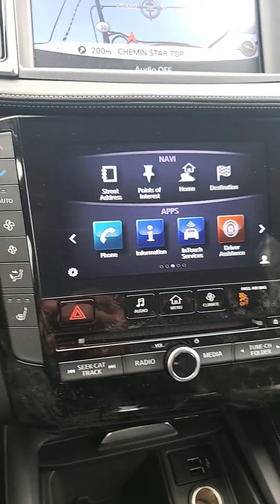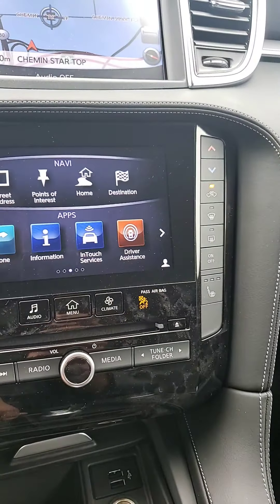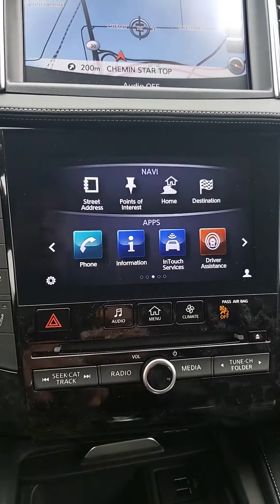You do have heated front seats on both sides, and you have your AC and cooling system for all the vents.